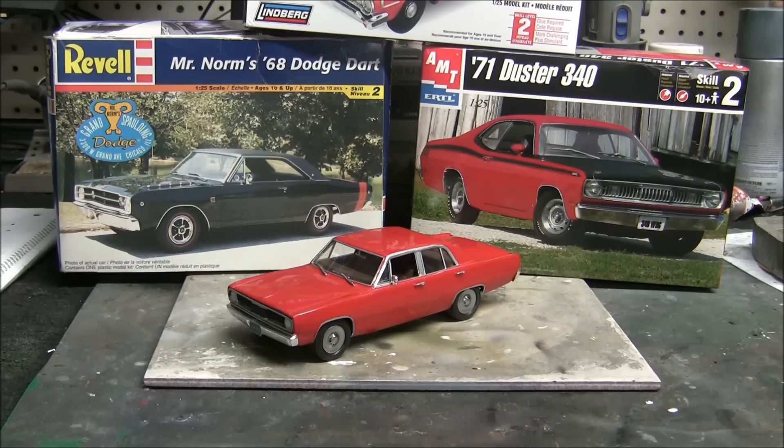I looked around on the internet and found a nice little thread by a couple of great modelers — SS Impala 427 and Mike the Mechanic — who shared their work. They talked about how you can do a kit bash using two kits: the '68 Dodge Dart and the '71 Duster 340. They're both 1/25th scale and made by two different companies, but the parts actually wind up mating up pretty well.